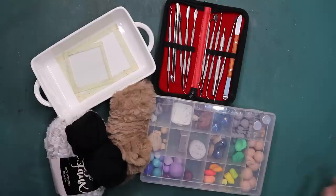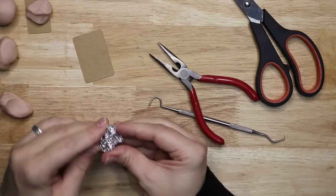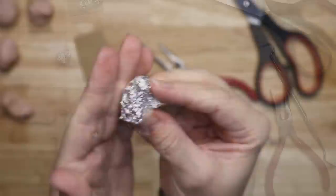Now that I've got my tools, let's get started on the project. From some tin foil I start by sculpting out the base shape of a Niffler. In this video I'm creating Teddy, which is the main Niffler in the Fantastic Beasts movies. I'm also creating two baby Nifflers in lighter colours.